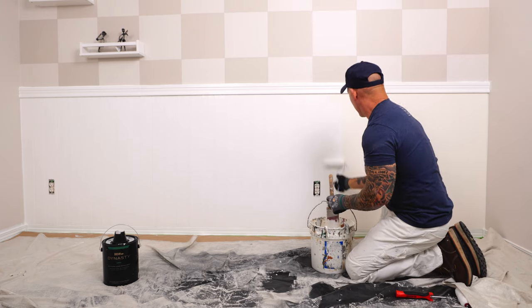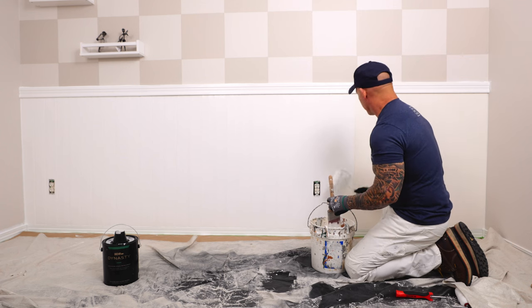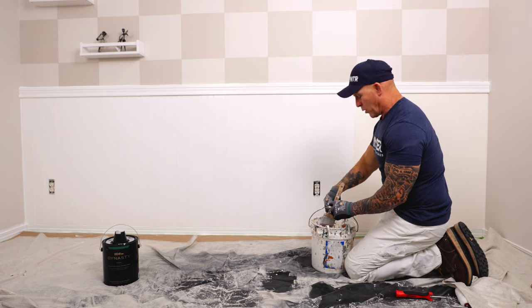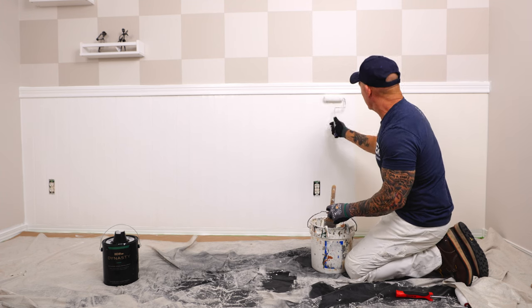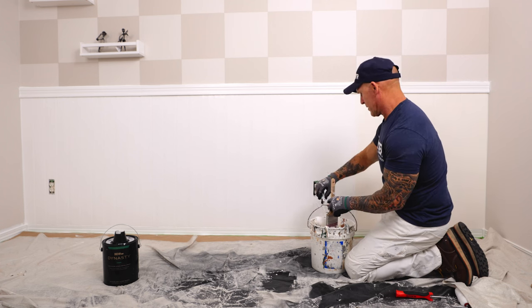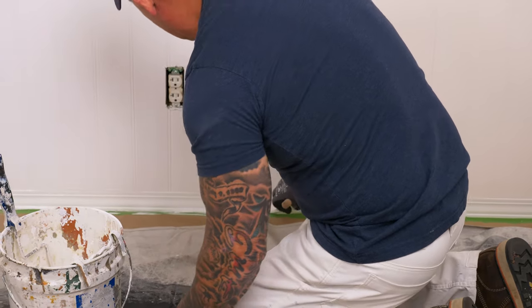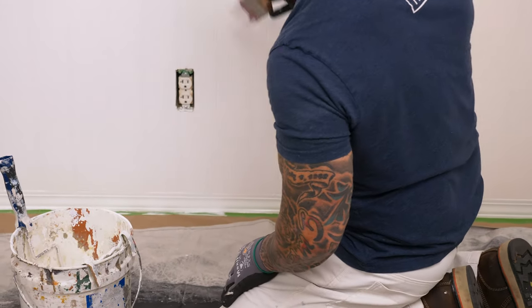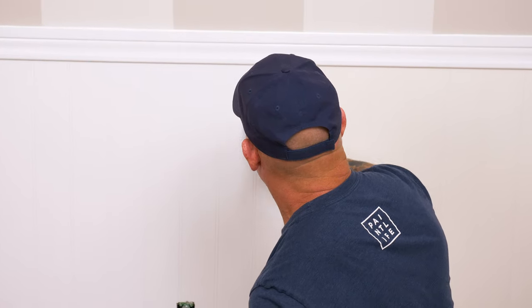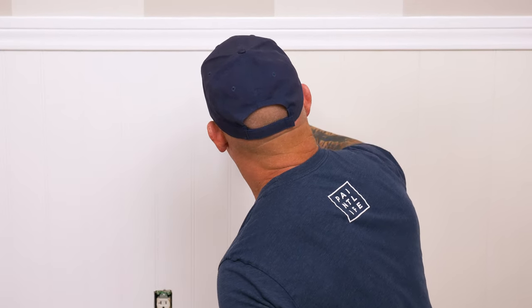This is a vinyl beadboard — paintable vinyl, really smooth — so it's not going to absorb paint, making it more likely to run than a primed wood, which would actually absorb the paint itself. On the baseboard I'm going with the grain of the wood. On the beadboard the grain runs up and down, so I don't want to brush it crossways anywhere — it's all up and down.